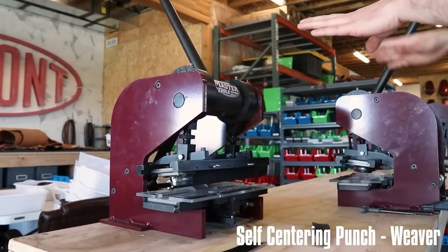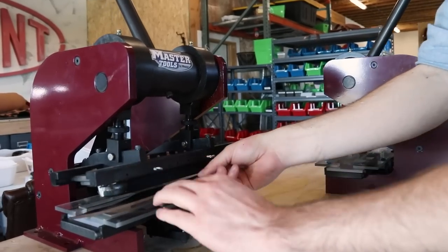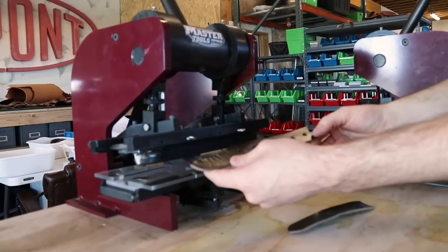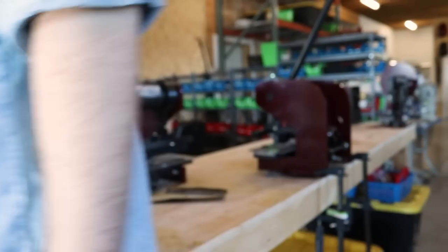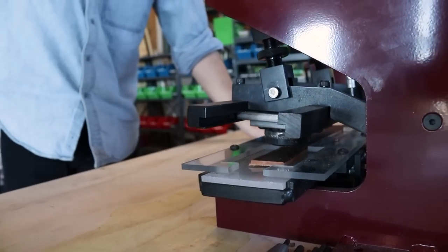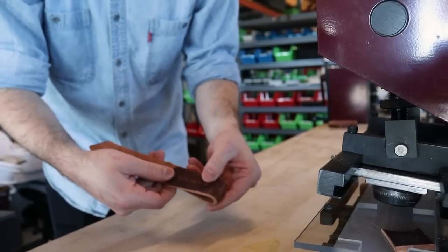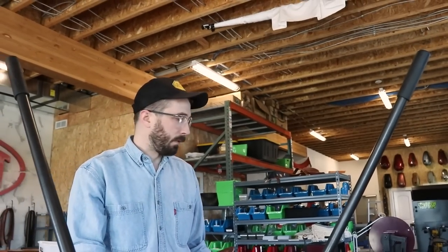These ones are basically a smaller version of the 25-ton clicker press that cut the ends of the belts. You put your entire belt in here, push down, and you've got the tip cut to look like a belt. Then this one is for the other end of the belt where the buckle goes on. You've got your little micro adjustments on there, so it makes it so much easier to make these belts instead of trying to line them up perfectly every single time.